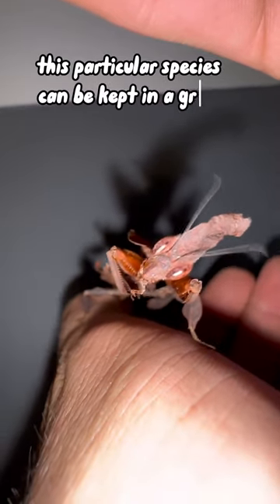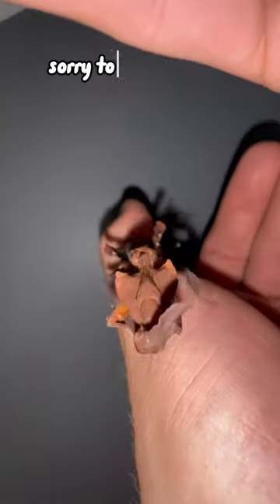This particular species can be kept in a group, which means they're not going to eat the head off their mates. Sorry to disappoint you guys.